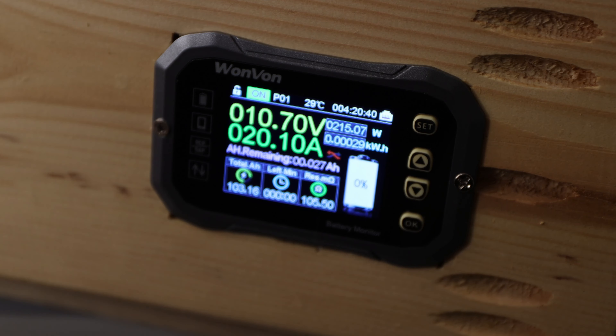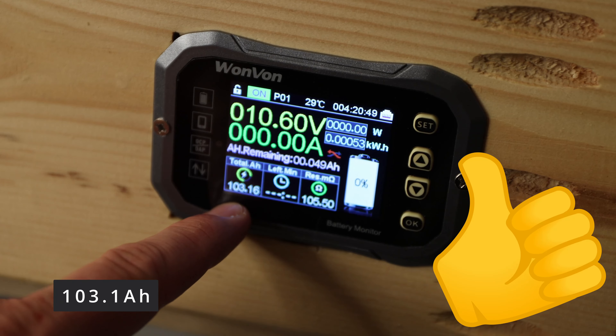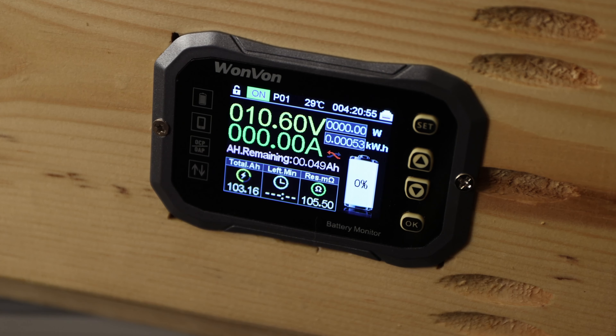And it's back. Just gave it a little more juice to get it back. 1.03 — that's 103 amp hours total that we pulled. Let's go ahead and see how the cells look inside, if they actually look the same as we saw in many other videos, or not.